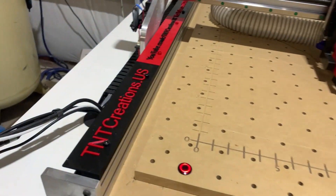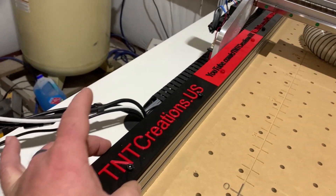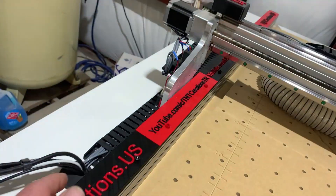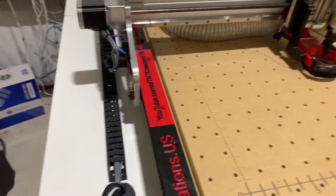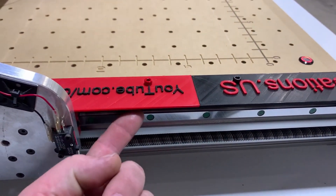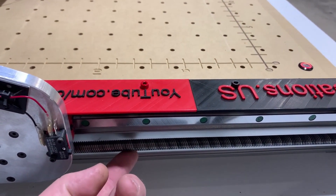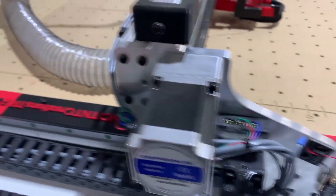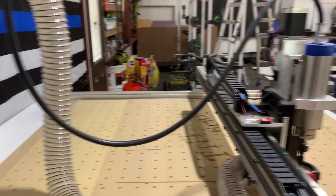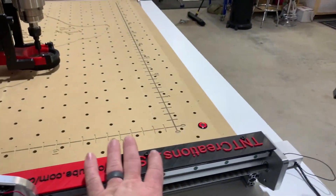You may have also noticed our custom rail guards here. I do a lot of acrylic work, and we've done this to keep some of the acrylic out of the linear rails and off the lead screws. I've still got to do the other side, but we're still in progress here.